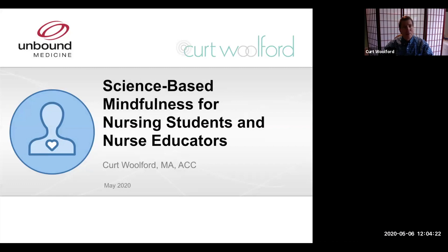Welcome to this guided mindfulness session. I'm Kurt Wolford, mindfulness consultant, trainer, and coach. I specialize in mindfulness and healthcare for both patients and providers. I am honored to be partnering with Unbound Medicine for this mindfulness series for both nurse educators and students.